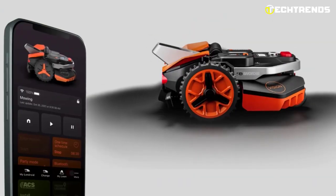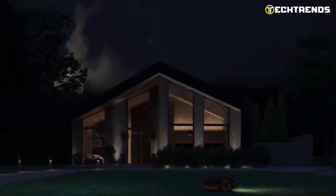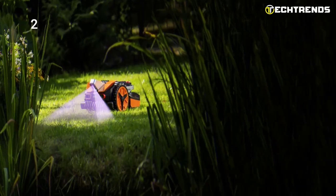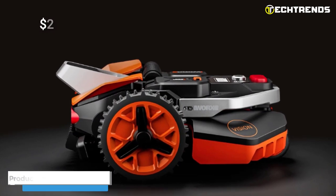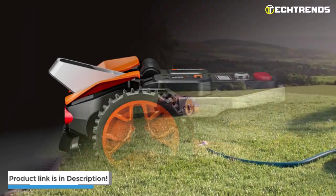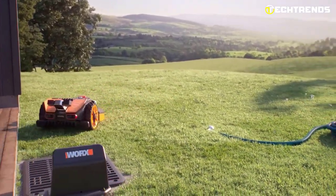It also has a map monitoring system that uses Wi-Fi and Bluetooth for connectivity. Landroid Vision has three rotating disc blades capable of cutting grass anywhere between two to three centimeters. With the cut-to-edge feature, you can expect less trimming work after the mower has done its job. This intelligent mower is priced at $2,399. Invest in the Landroid Vision today and enjoy the best lawn you've ever had.